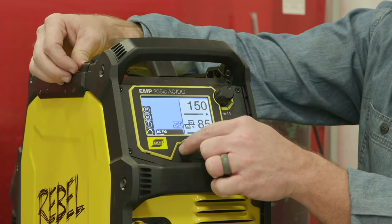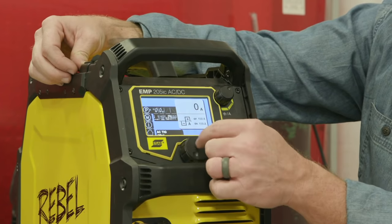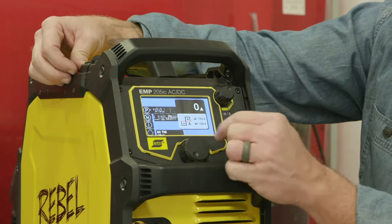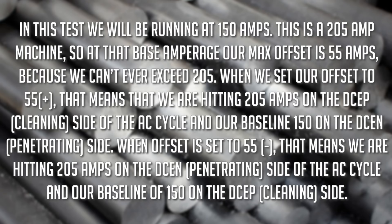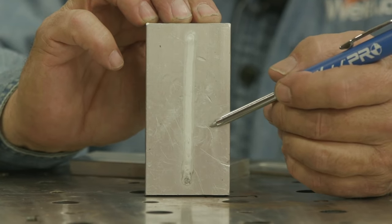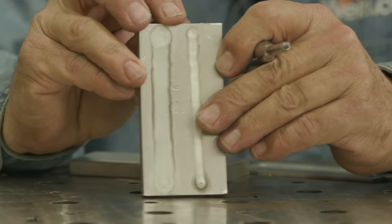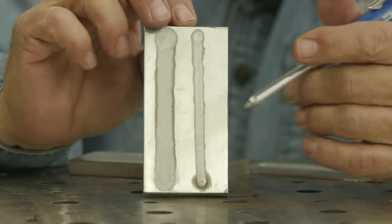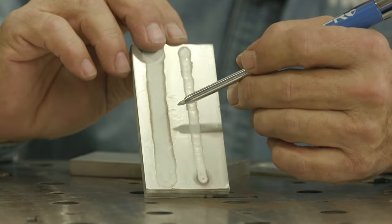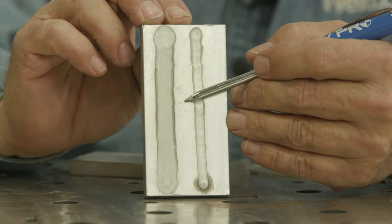A couple of things are going on. We want to do a baseline — what everything typically is going to be if we set everything at zero. Keep our balance at about 85. So I ran one at zero, just straight up, nothing, no action whatsoever. Then I ran another one at max positive. At 150 amps, we turned it to the 55 positive offset and came up with this huge frost line.